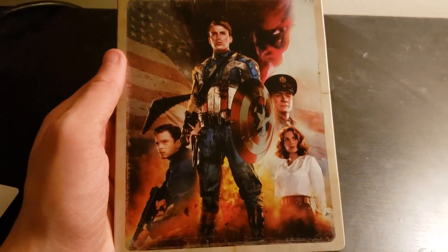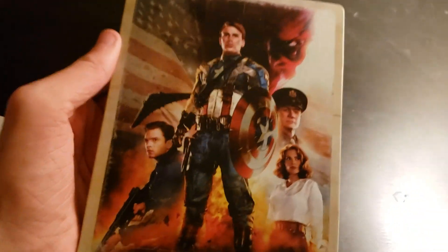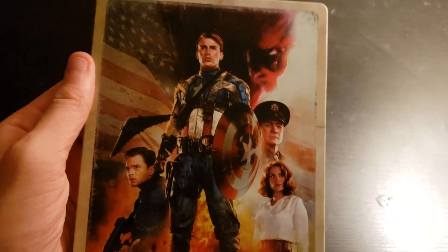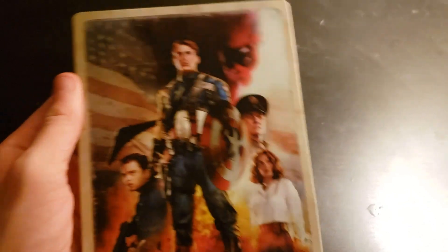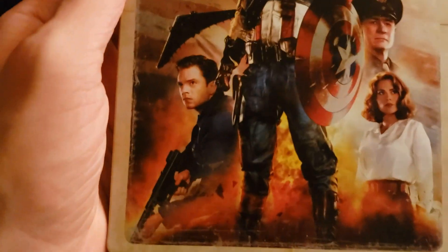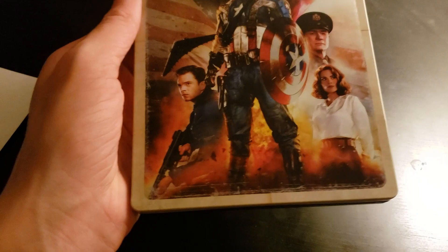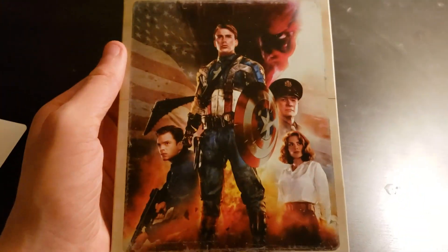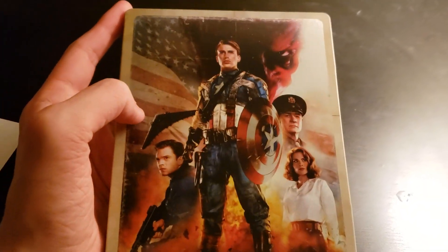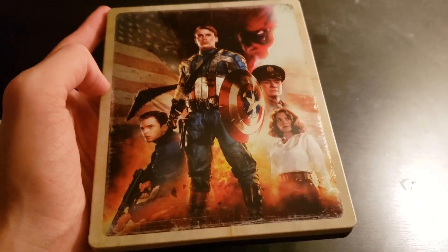So, there we have it — the front. Now it's pretty much just the theatrical poster artwork. The poster artwork was on the original DVD and Blu-ray. I believe I have the DVD somewhere around here, but I don't feel like grabbing it. And it's kind of a tin kind of feel to it. Obviously, it's a steelbook. More of an old-timey poster look.